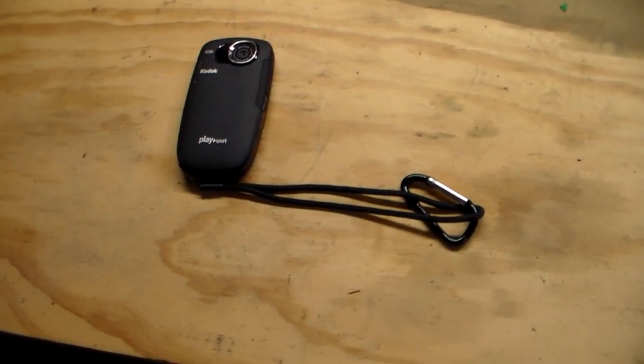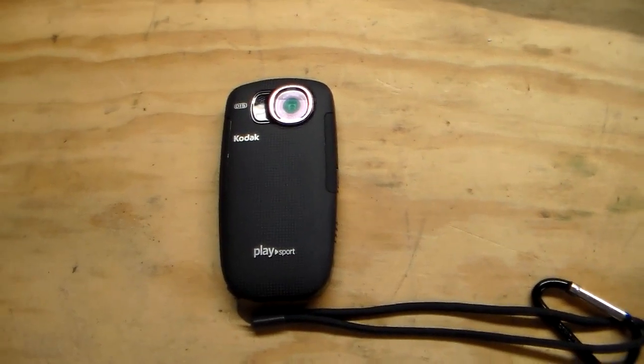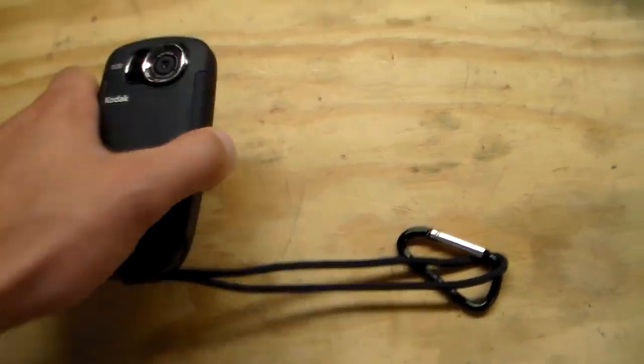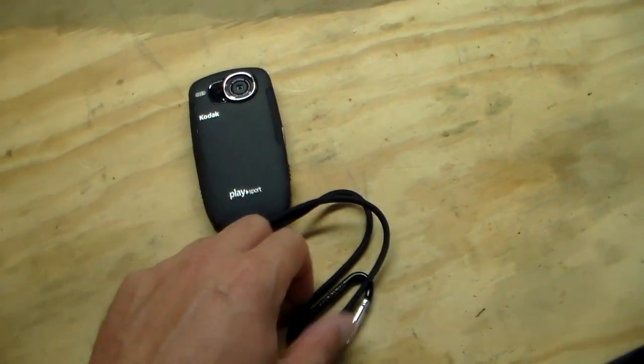Next up on the chopping block is the Kodak PlaySport. This is the ZX5. A lot of people ask how I like this particular camera.